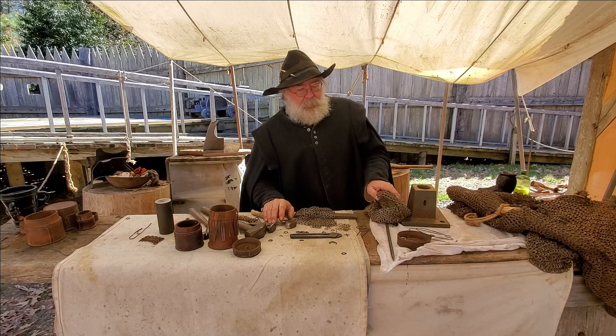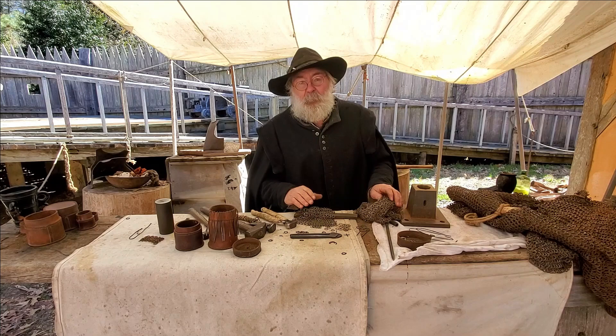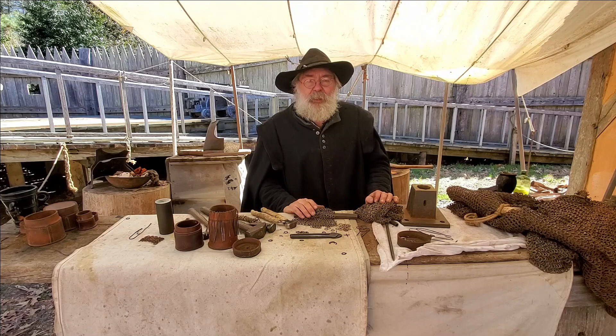Some of you are probably wondering — it seems awfully time-consuming. By my estimate, to make a whole shirt of mail would probably be about 1,800 hours. Needless to say, a bit time-consuming. So I don't think I'll be making any in this quick video we're doing today. But I thank you for coming to visit us here and for watching this. Don't forget to like and subscribe, and by all means we'd love to hear any comments or questions you have. And that is mail at Jamestown.